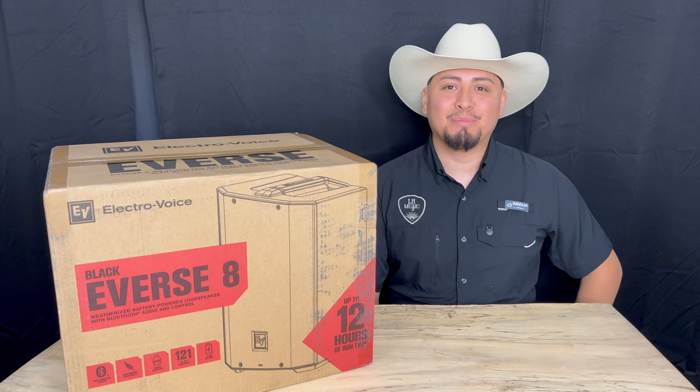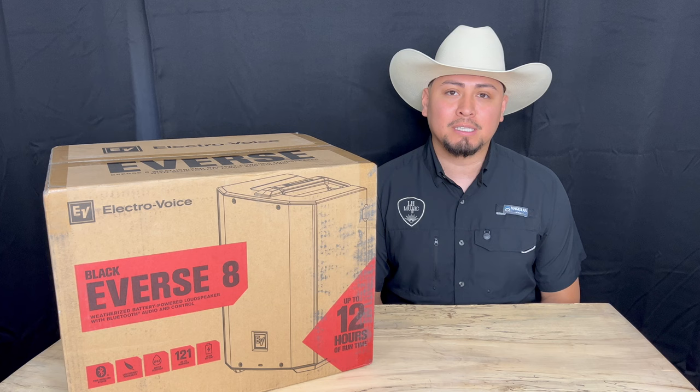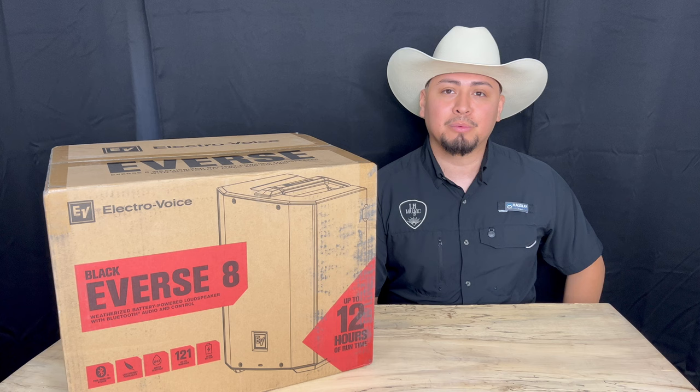Howdy folks, my name is Oscar El Tejano here with LH Music. We are located at 913 North Bloomington Street in Lowell, Arkansas 72745. Our website is www.lhmusicark.com.